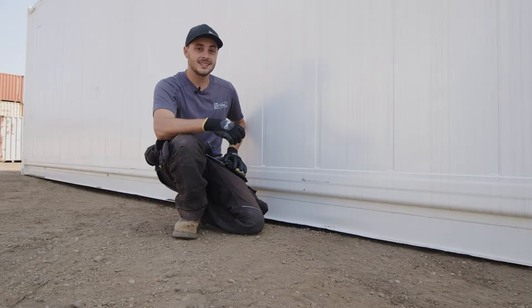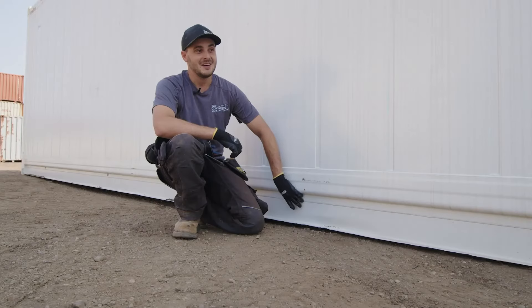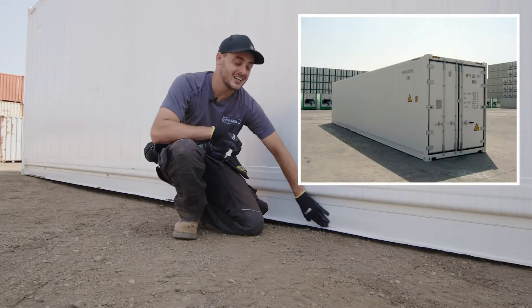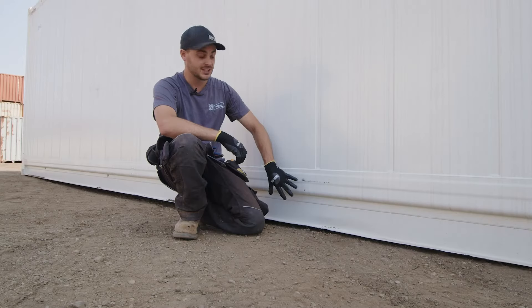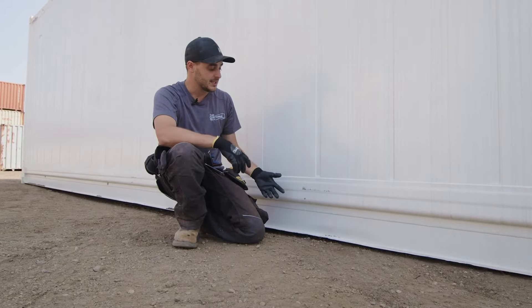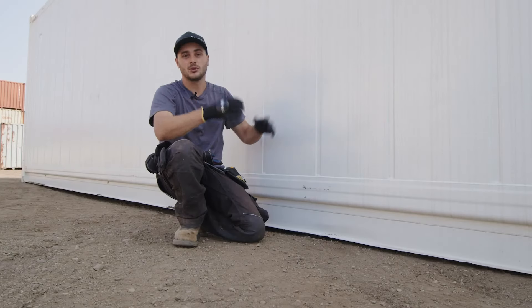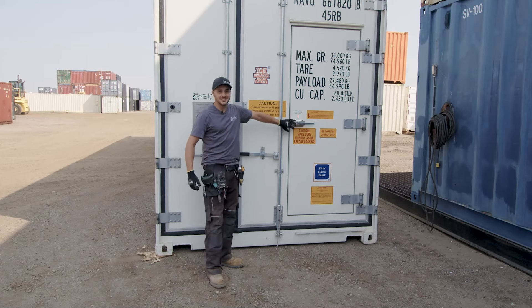One thing interesting to point out: there's damage on the bottom of the channel already. The supplier sent me marketing images from the factory in China and it already had this damage - they're apparently not utilizing a side lift or top lift. If you're purchasing one of these and moving it around your site, be careful: don't handle it with a bobcat or skid steer. Try to lift from the corner points to protect the container and ensure you're not wrecking the envelope before you even start using it.